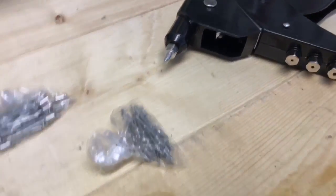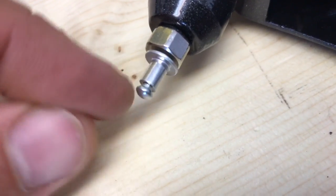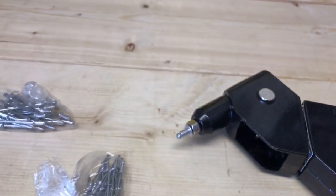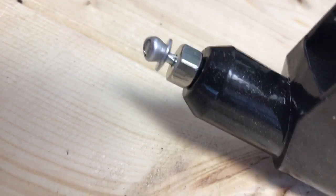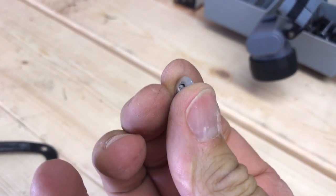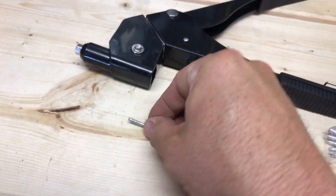With a rivet gun, all it's going to do is — see that little tab right there? It's going to pull it up this way and crunch it together. It's almost like a button type of thing. As it gets pulled backwards, it seals it from the back, closes it completely, and the nail thing is ejected out the back.